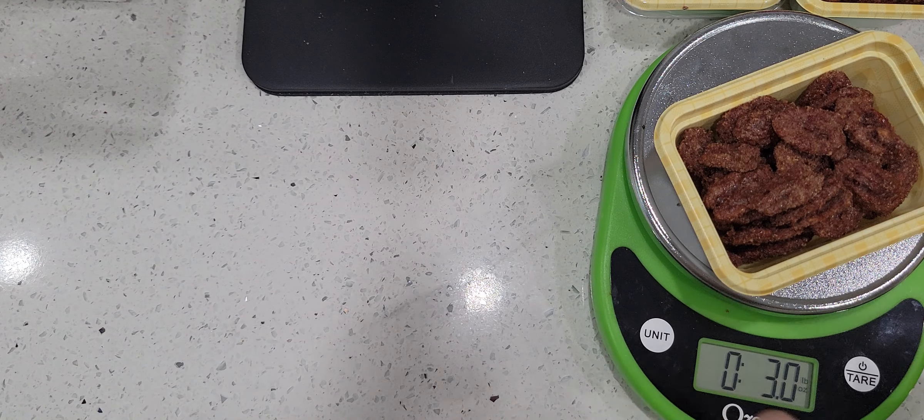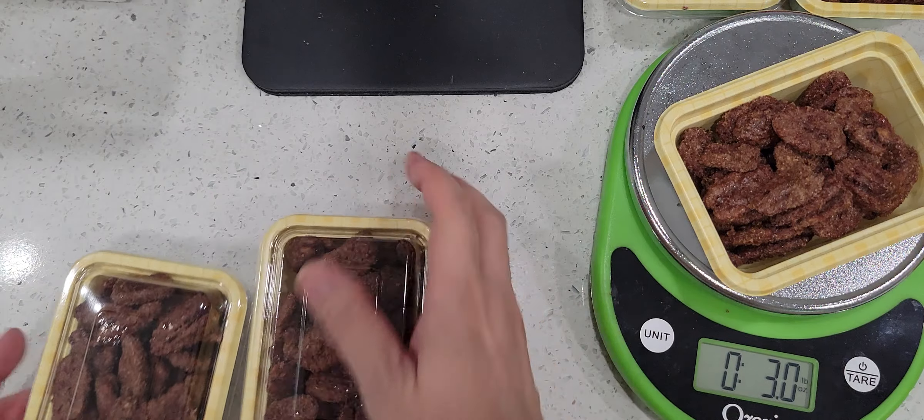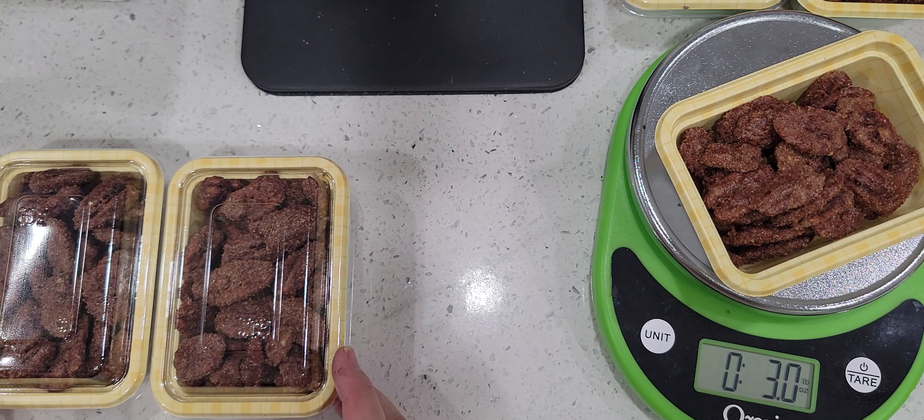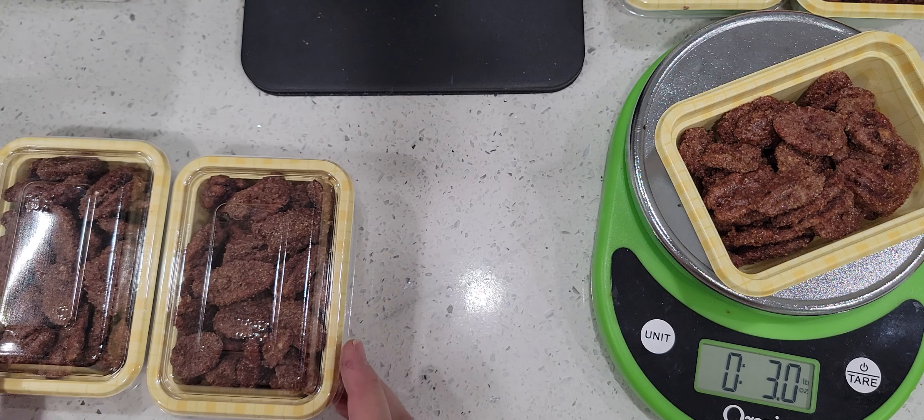So that's it, everyone. Thank you for coming for my little share of my candy pecans. I will link the recipe YouTube video that I follow down below, and I will see you again really soon. Bye-bye.